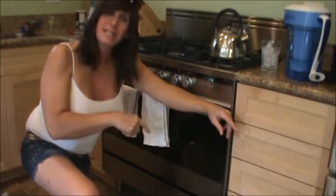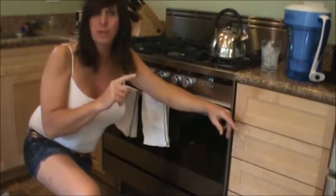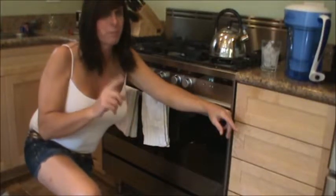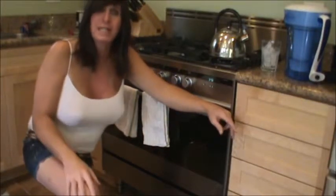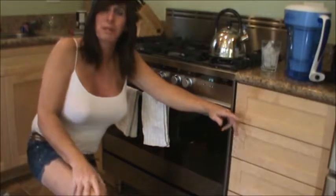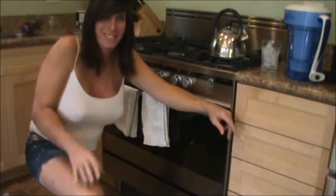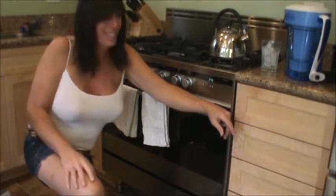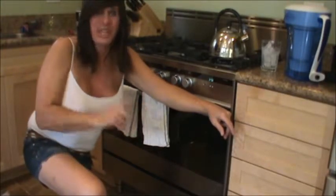That will give it a crispy crust and ensure it's cooked through on the inside. Give it about 10 more minutes and be patient — our grand total of hands-on work has been about six or seven minutes, so we really can't complain too much.